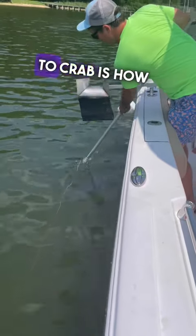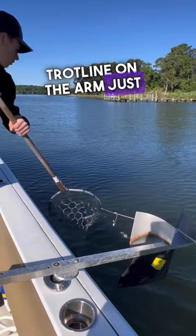Part three: how to actually run the trot line. The first thing you're going to do is put the trot line on the arm just like that, and then you're going to start scooping as the crabs come up.